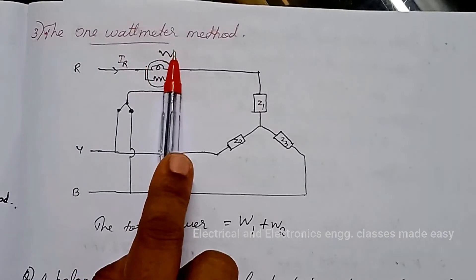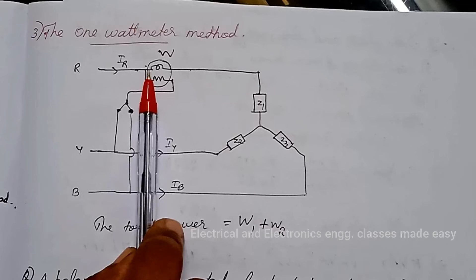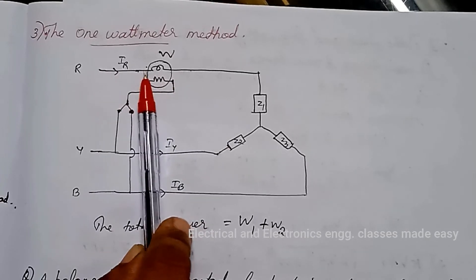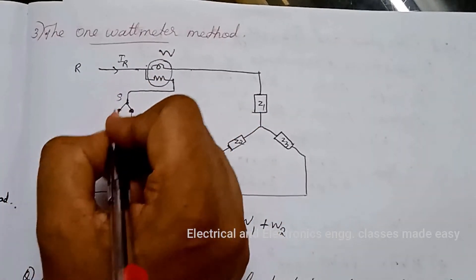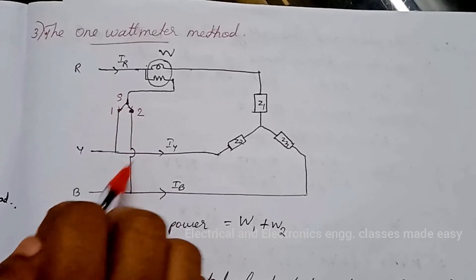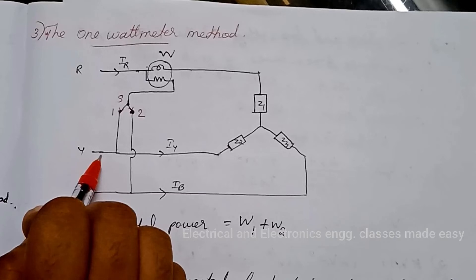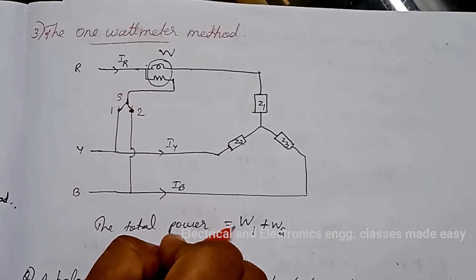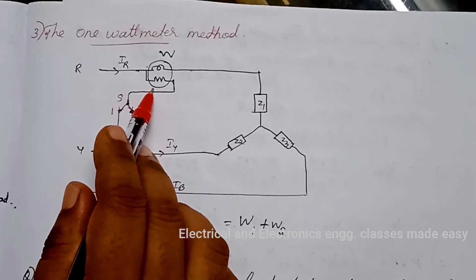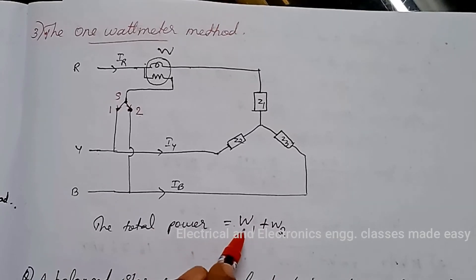The third method is the 1 wattmeter method. This is a modified version of the 2 wattmeter method using only 1 wattmeter. The current coil is in series with one of the lines. There is a changeover switch S. When the switch is at position 1, the pressure coil is connected between lines R and Y, and reading W1 is taken. When the switch is moved to position 2, the pressure coil is between lines R and B, and reading W2 is taken. Total power equals W1 plus W2.